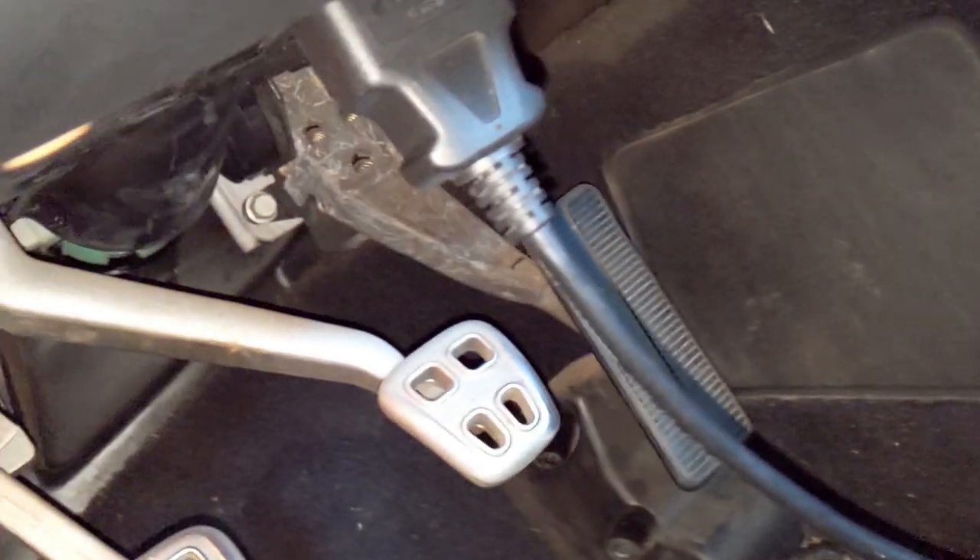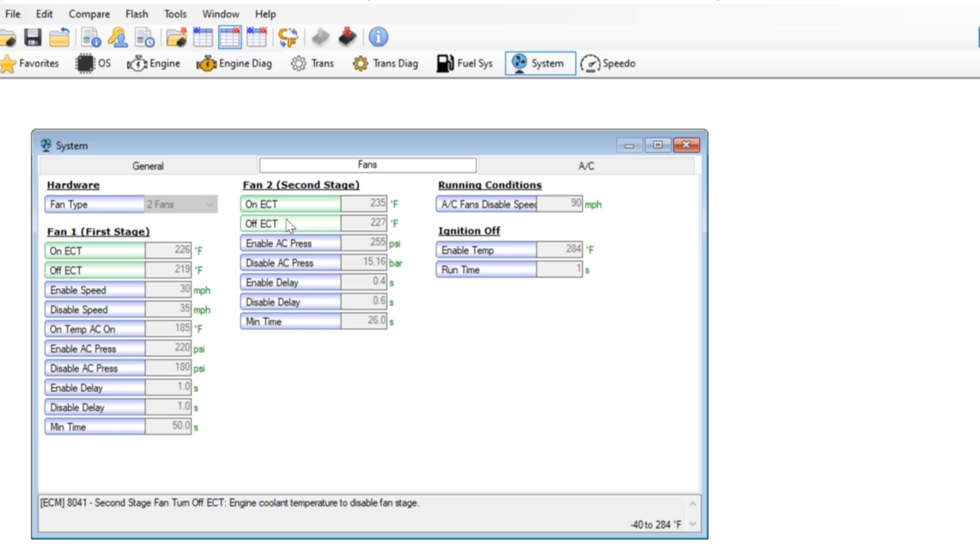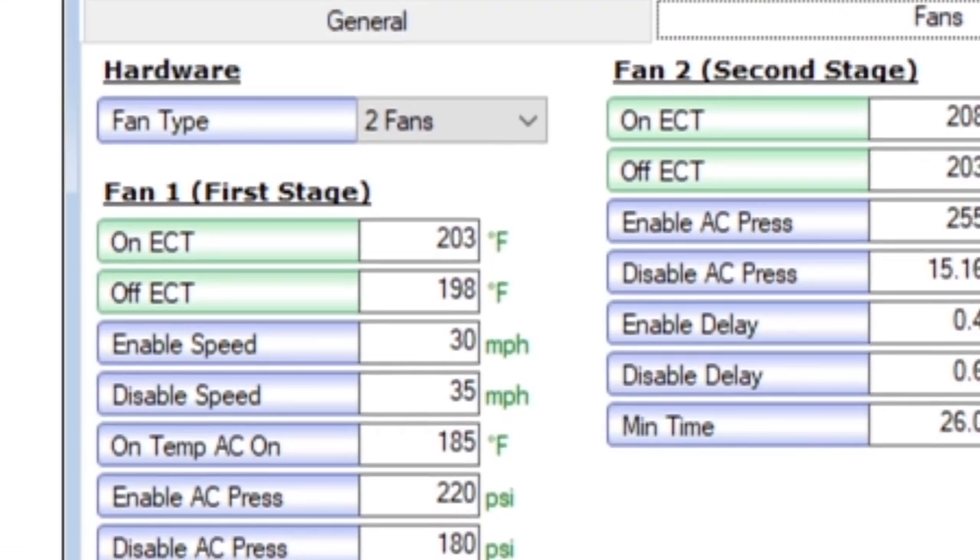Changing the settings for when your C5's coolant fans come on is basically a three-step process that takes about a half an hour. Step one is where he'll hook up his laptop to your C5 through the diagnostic port and download a copy of your C5's tune to his laptop. The next step is for the tuner to access the part of the tune within HP Tuners editor that controls the fan on and off temperatures — it's really just as simple as changing those on and off temperatures.